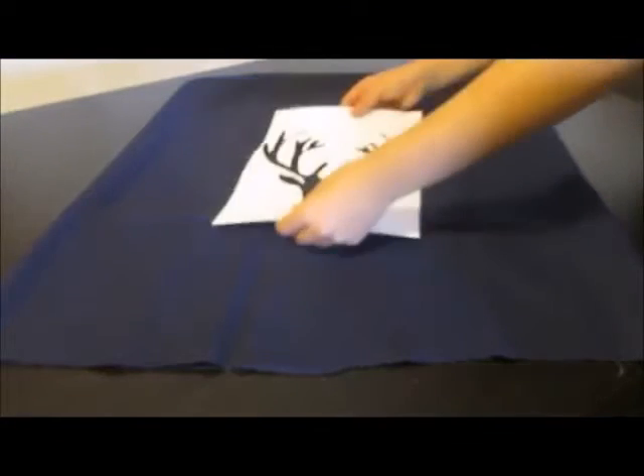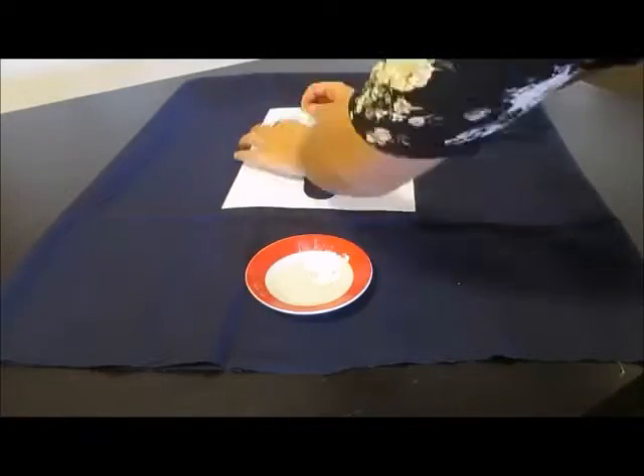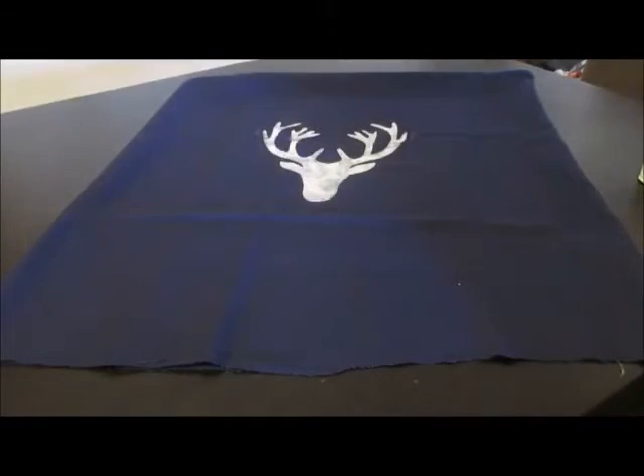Now hot glue three of the edges, then flip the pillowcase out. Place the moose head stencil on your fabric, put some white fabric paint on a small plate, and with the sponge, cover all of it — this will give kind of a vintage, unfinished look. Once that's done, take off the stencil, put your pillow inside the pillowcase, and you're done.